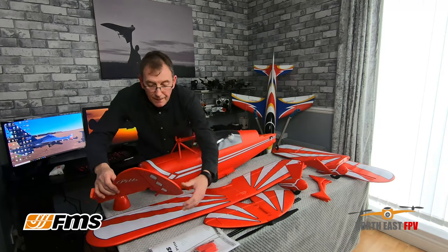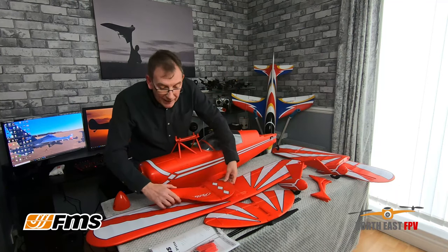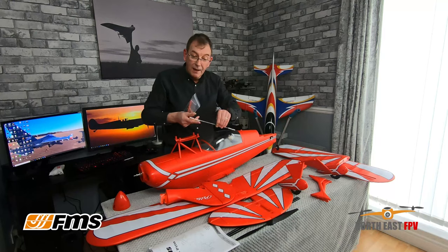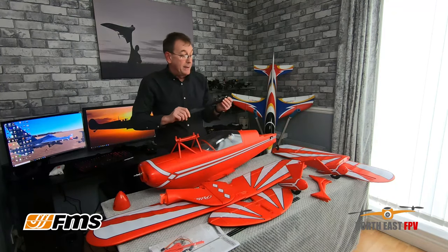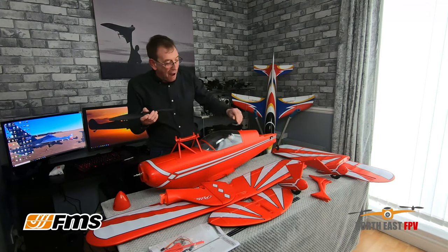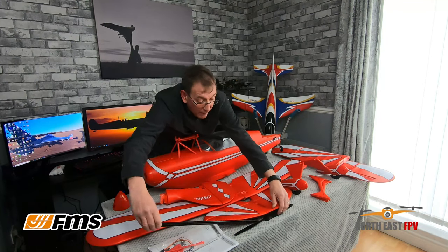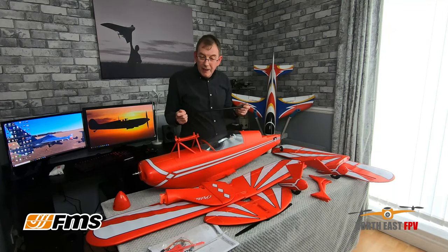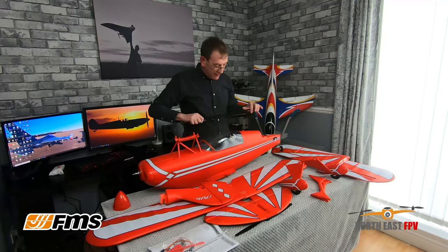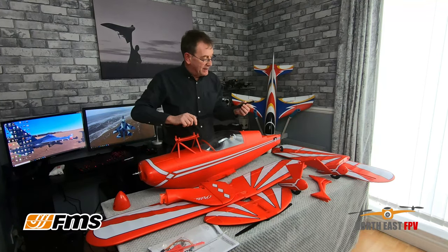You get a nice little hardware pack with very simple, very few screws and a couple of push rods. One of the things is this is slightly larger than what I'm used to — we're going 6S here. What size prop is that? It's a 15x9, so it's going to have plenty of torque. We're not talking about a speed machine for the Pits Special, we're talking about grunt and power. They've included two props and they're carbon fiber — no problems there.